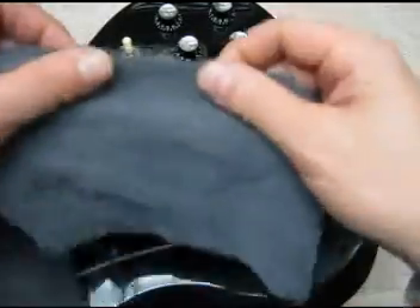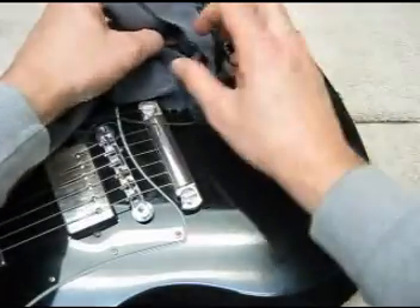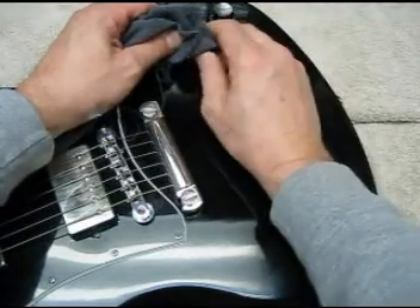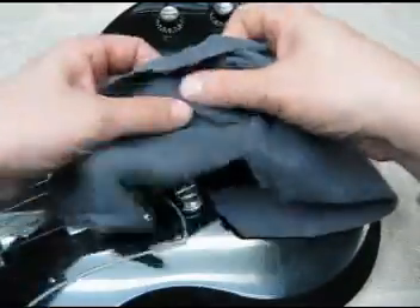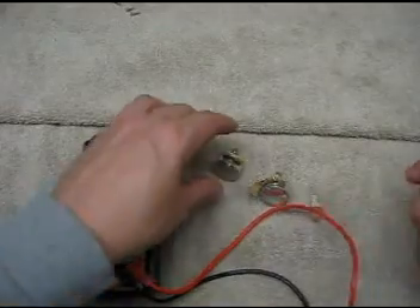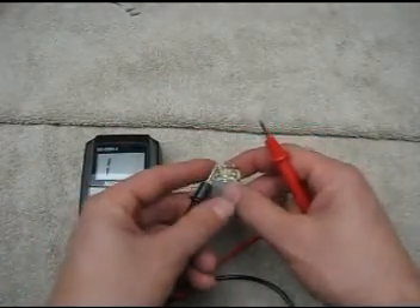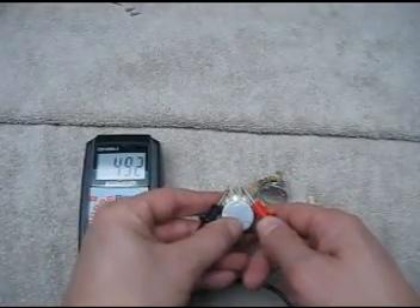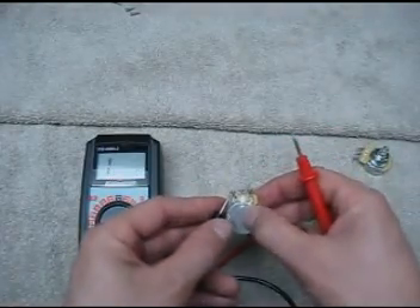Here's our guitar, and this is an old piece off a pair of jeans — we're going to use this rag to pull up the volume pot without marking the surface of the guitar. The first thing I do when I pull out a pair of pots is actually measure them, because you'd be surprised at what you find.